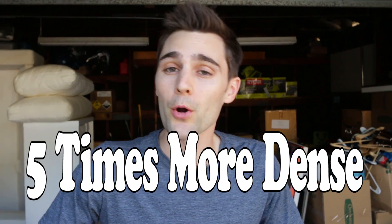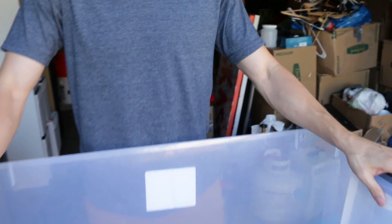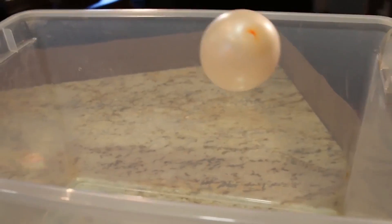So here's what we're gonna be doing today. As you know, sulfur hexafluoride, the deep voice gas, is five times more dense than air. So in theory, if we could fill this container with that gas, we should be able to float things that wouldn't normally float on air.